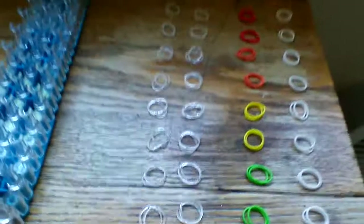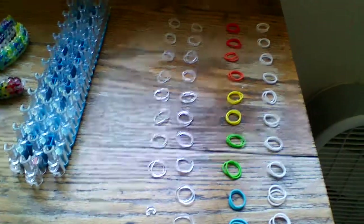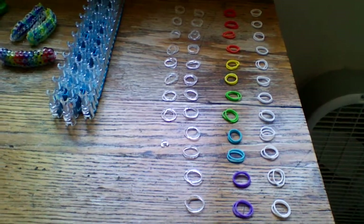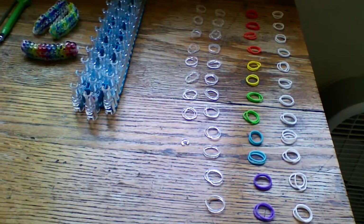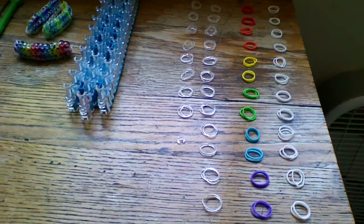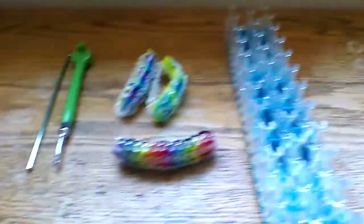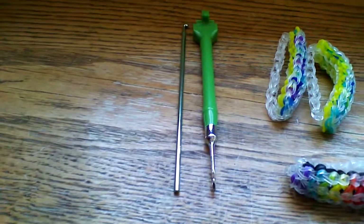The supplies you're going to need today will be one loom in the staggered configuration. You're going to need some bands: 40 clear, 24 of whatever rainbow colors you want, and 24 of the triangle or white colors. You're also going to need a C-clip and crochet hooks. You can use any kind of hook you want.